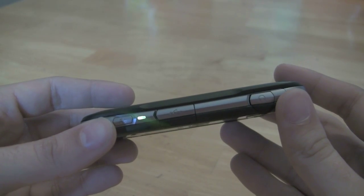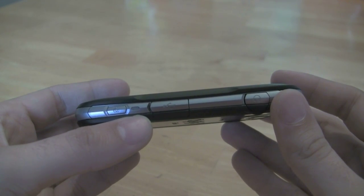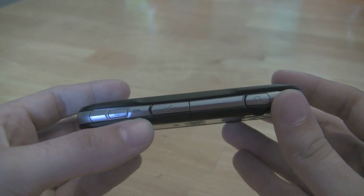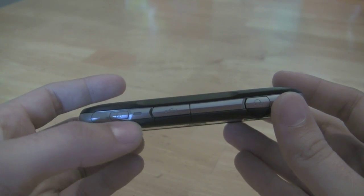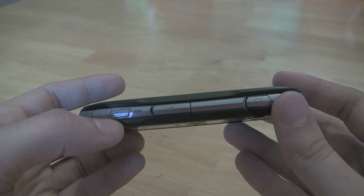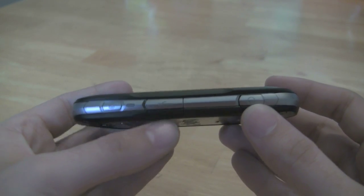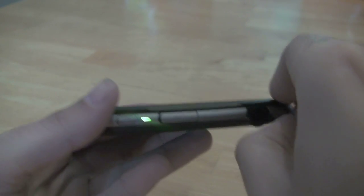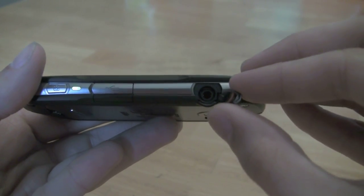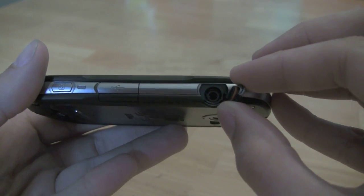Let's take a look over here on the right side of the phone — you'll see we've got a notification light on the side. Kind of a strange place to put it because you can't just see it by looking down at the phone, but it is there nonetheless. You've got a dedicated camera key right there, and your headphone and USB jacks right here, both covered with rubberized port covers to keep water out from getting into the phone.